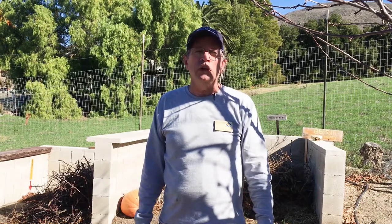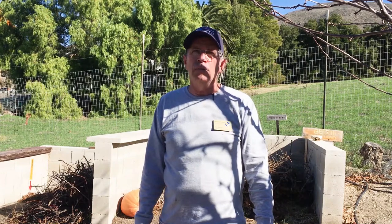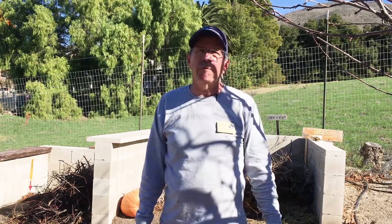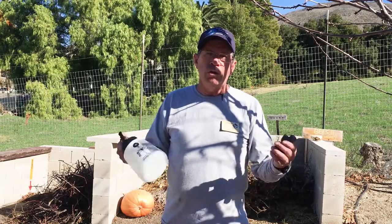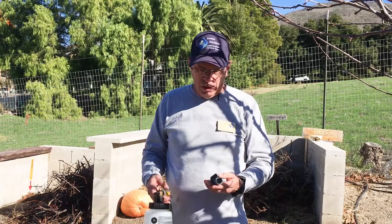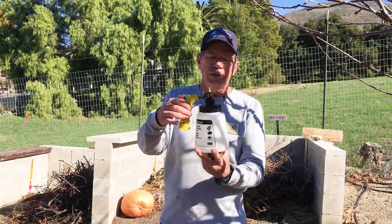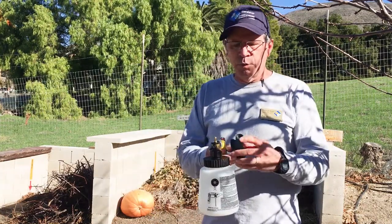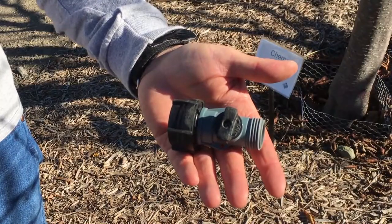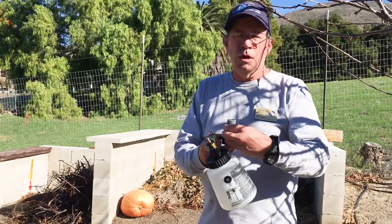I'm going to demonstrate a spray application on a tree here. Just for clarification, I'm only using water today — that's why I don't have my personal protective equipment on — so you can hear me without a face shield. I'm going to use the hose-end sprayer since that's most commonly used by homeowners. I like to add a little shut-off valve onto the hose-end sprayer, which allows me to regulate the flow.